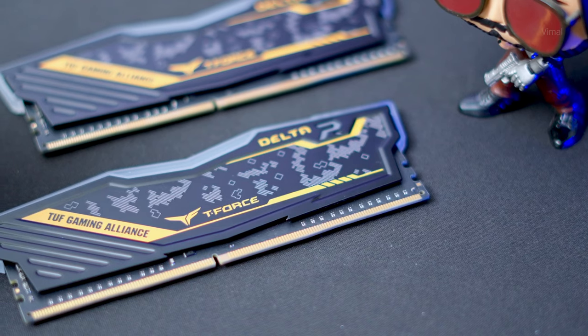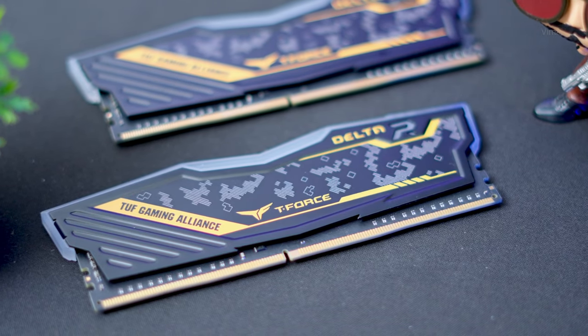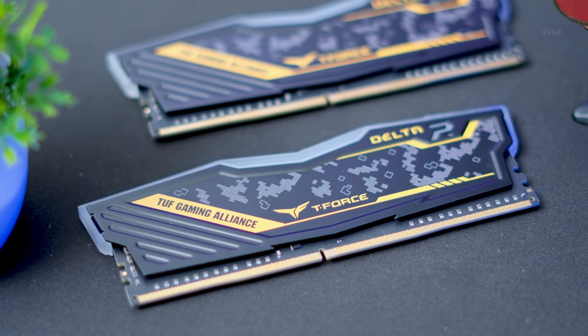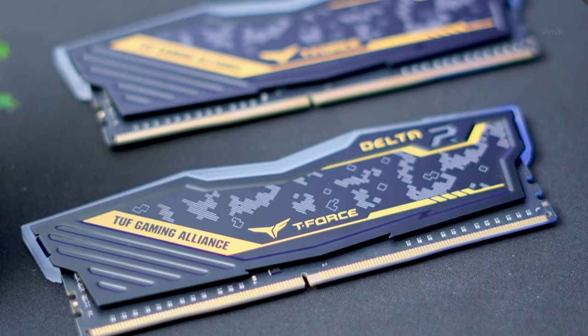We are building an all-ASUS theme gaming PC, so for RAM I chose T-Force TUF Alliance Gaming RAM — a 16 GB dual-channel kit clocked at 3600 MHz, DDR4 edition, since we're going with a DDR4 motherboard.